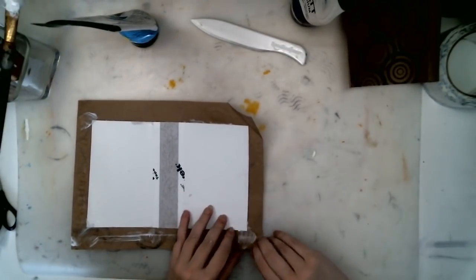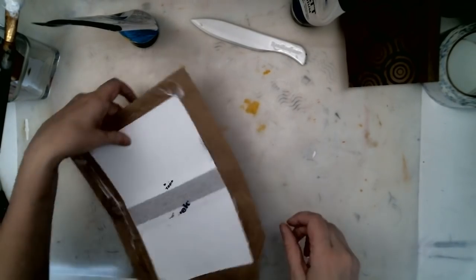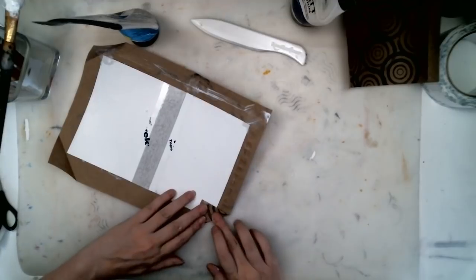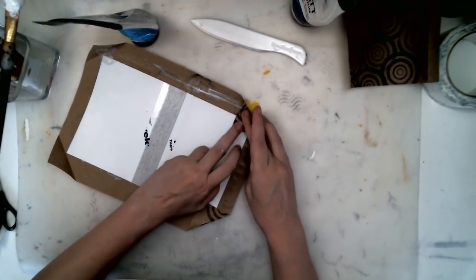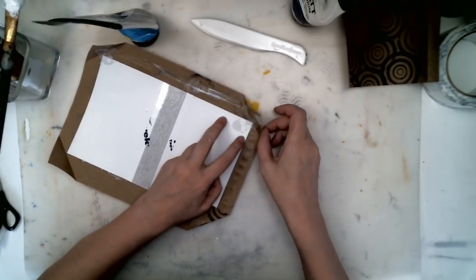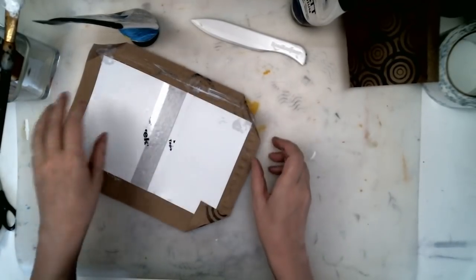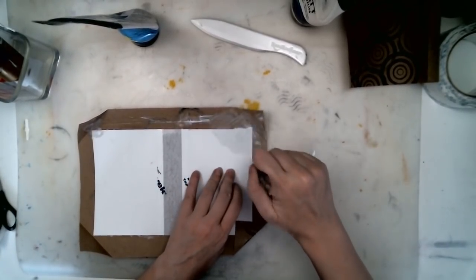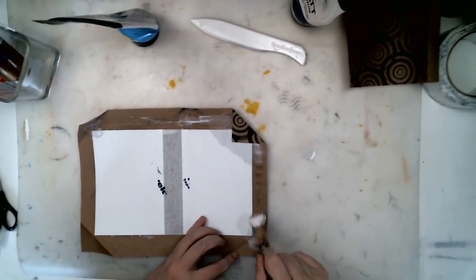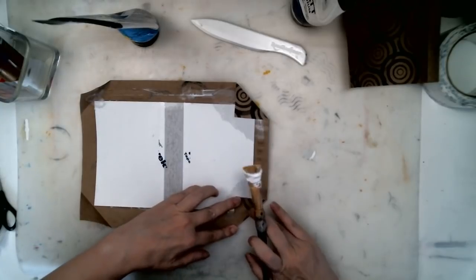I'm going to do that on all four sides while the glue is still wet. I'm going to fold all of them, leaving just a sixteenth of an inch. It takes a little bit of practice. Then I'm going to glue down the corners — it's just a different way to do corners. Crease that really well.